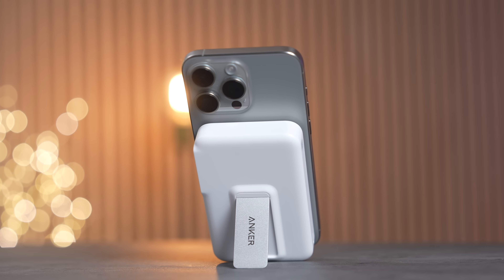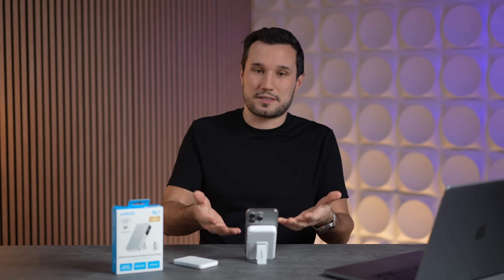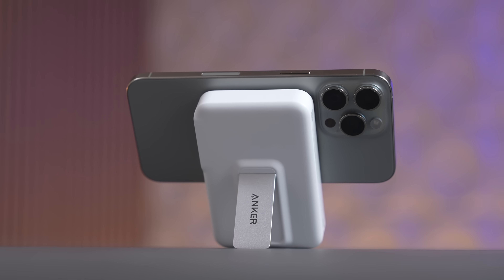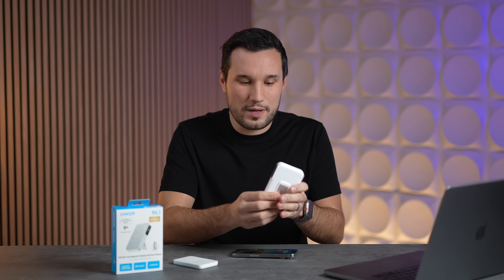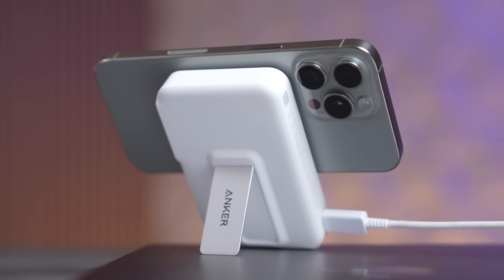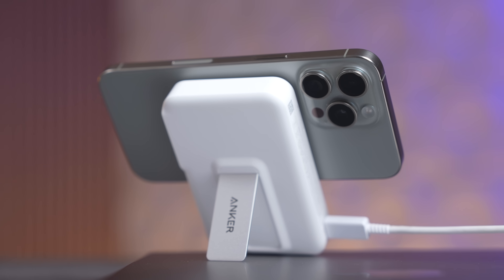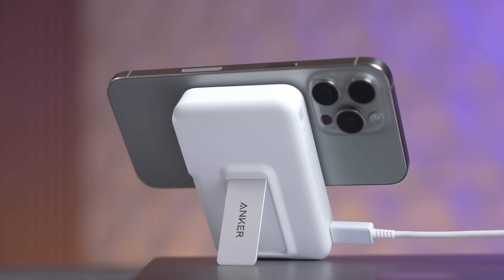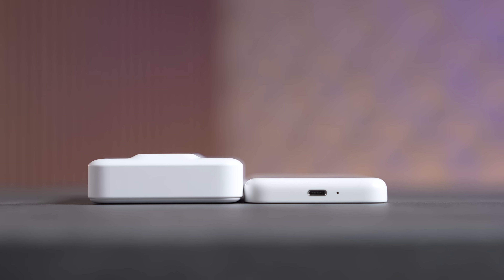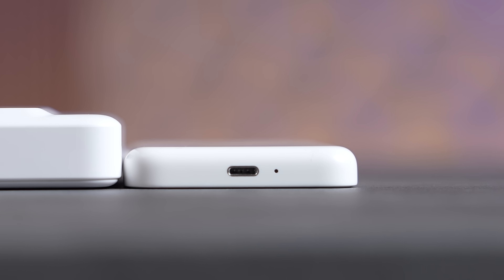On the back of the Anker we have a kickstand, which is great if you're going to be charging your phone and watching videos in landscape. There's also a display on the side — I love this because when attached to the back it will tell you how long it will last, and when charging via USB-C it shows how long charging takes. It takes close to two and a half hours to charge Anker versus an hour and 15 minutes for Apple's MagSafe pack, which uses Lightning.